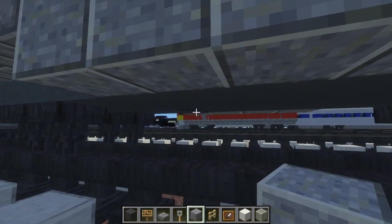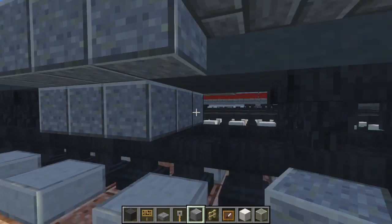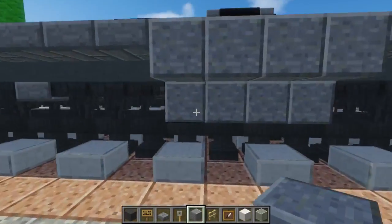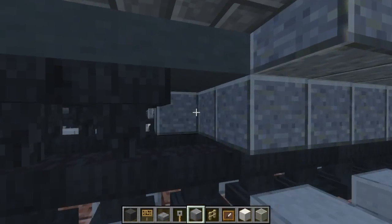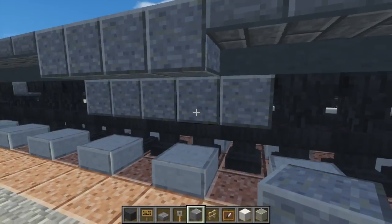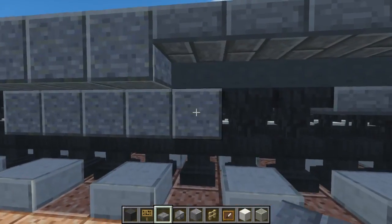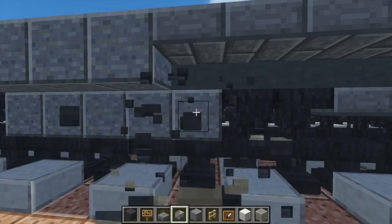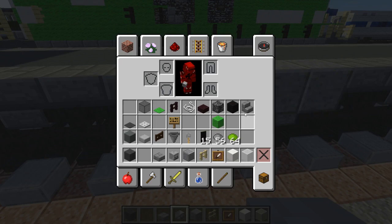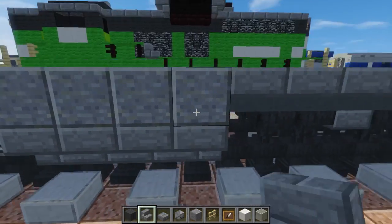Go down here and fill in the middle three with polished andesite. There's an extra one like that. They have like a cylinder under here, so we're going to add a skeleton skull on both sides. Then take stone brick stairs — just add that, four blocks on each side.